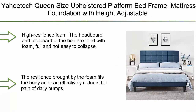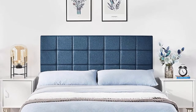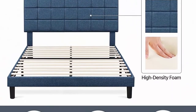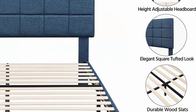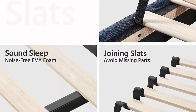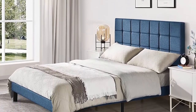Top 8: Yahida queen size upholstered platform bed frame, mattress foundation with height-adjustable tufted headboard and wood slat support, no box spring needed, easy assembly, navy blue. High-resilience foam: the headboard and footboard are filled with foam and not easy to collapse. The resilience of the foam fits the body and can effectively reduce the pain of daily bumps. The slightly forward structure and full sponge filling create a comfortable and private sleeping space, giving you a sense of care and security.